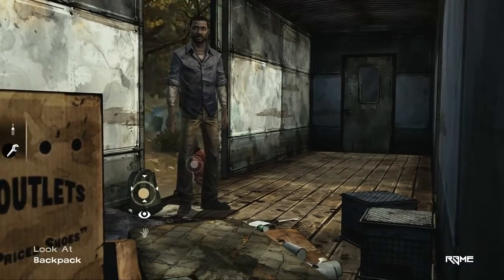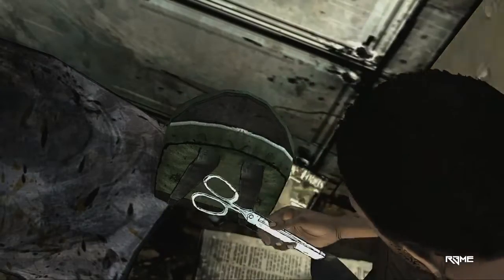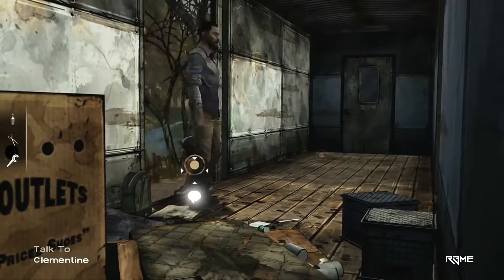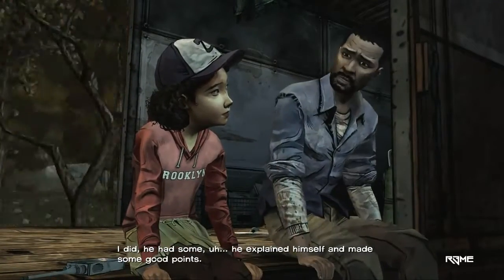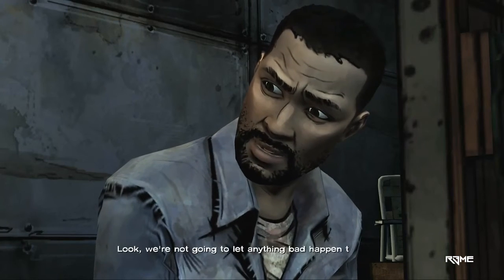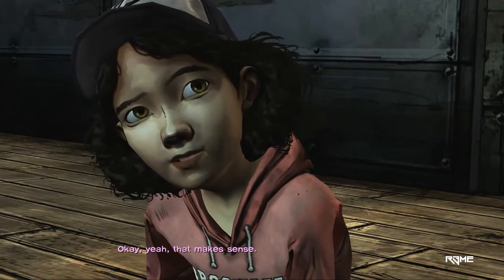He's lived here a while. They look clean enough. Hey, Clint. Did you talk to him? I did. He had some... he explained himself and made some good points. Look, we're not gonna let anything bad happen to you, but there are some precautions we have to take. Okay. Yeah, that makes sense.